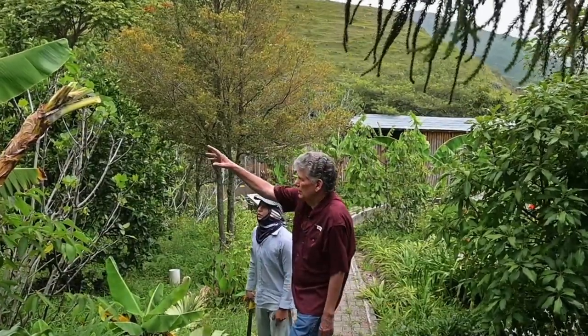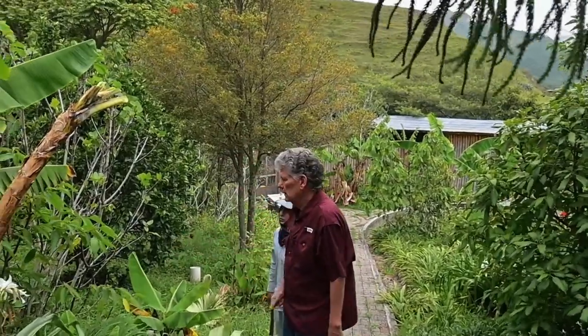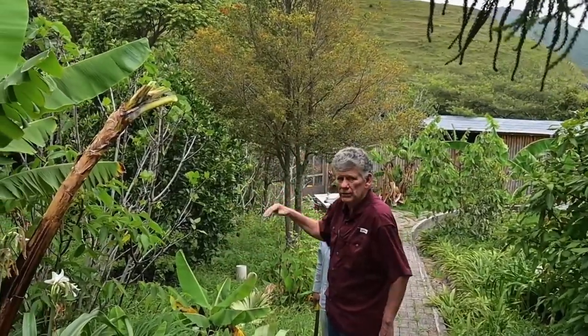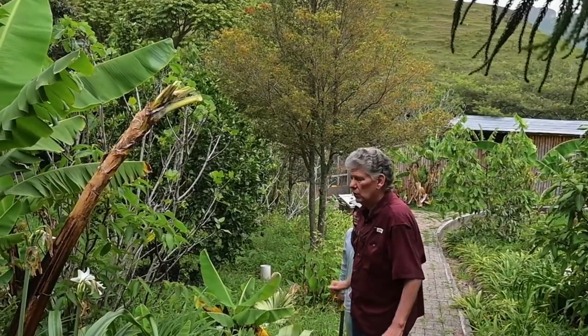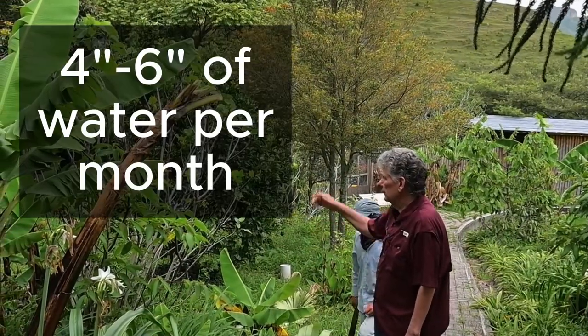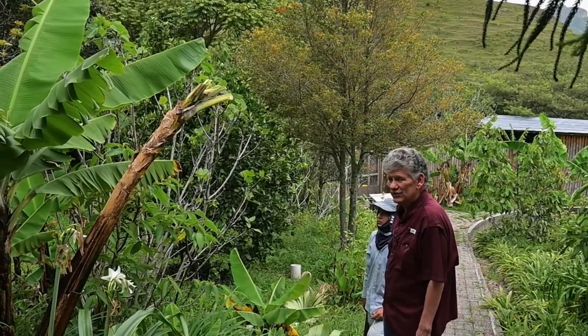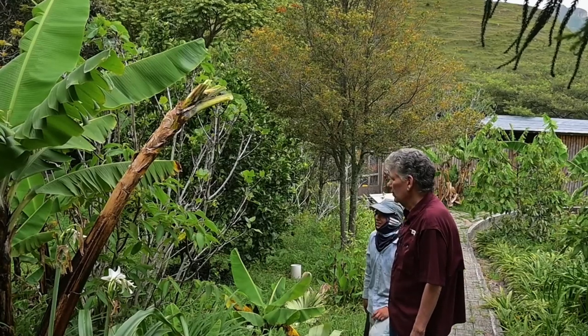You can see the water dripping out of here. This is all one big plant right here underground. Once this guy puts out a stalk, he's done — there won't be any more bananas. Bananas take a lot of water, as you can see with the water dripping out of them. They need it. They had a real good rain last night, so they're pretty happy and full of water.